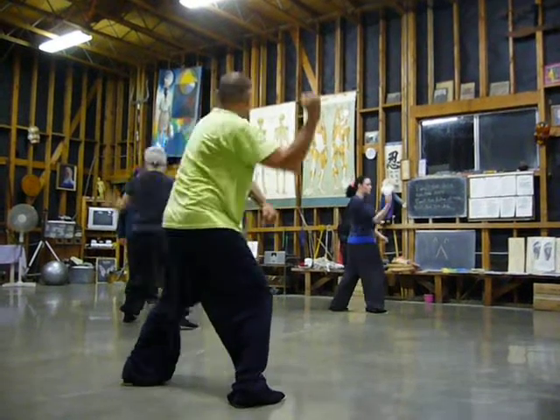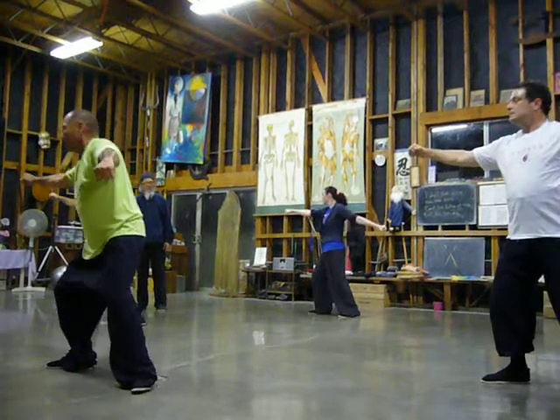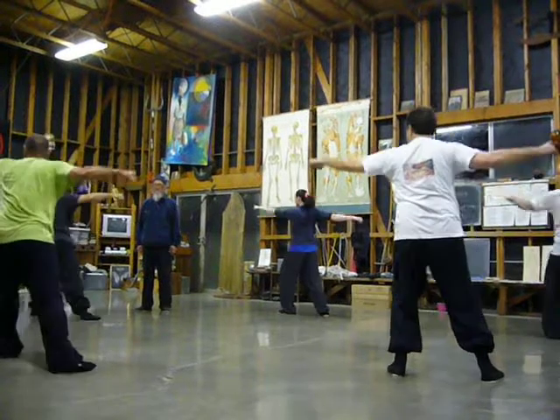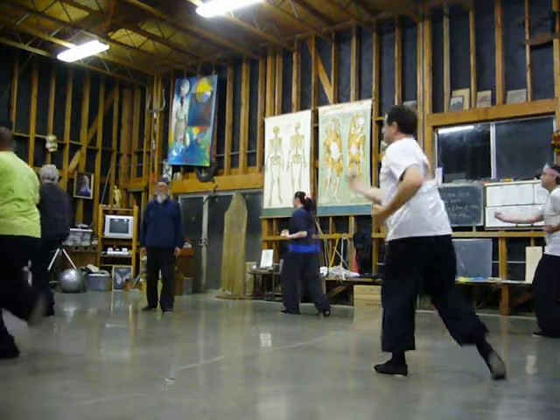Overhead uppercut, hanging punch, flat, punch, roll it, kick, punch. Overhead uppercut, hanging punch, flat, punch, roll it, kick, punch. Overhead uppercut, hanging punch flat once, roll the kick, take it out.